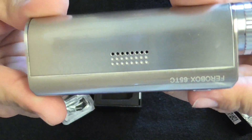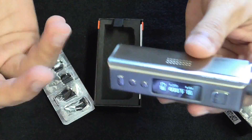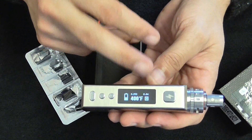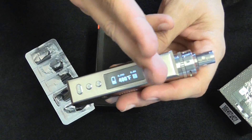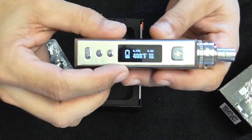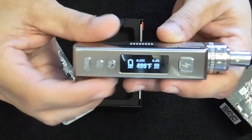So you have an elegant looking mod with temperature control. Too bad it doesn't do stainless steel in TC mode, but you can also use stainless steel in watts mode — no problem at all. Just remember when you make your coils to space them open on stainless steel so you don't get any hot spots.